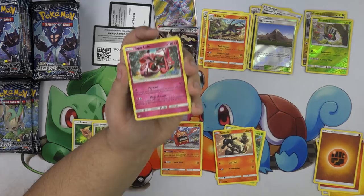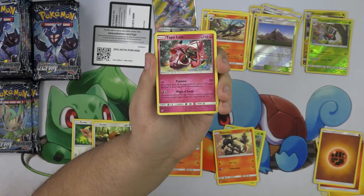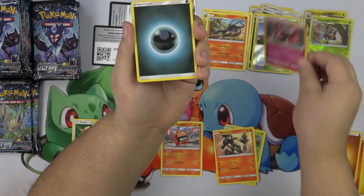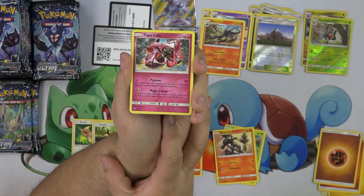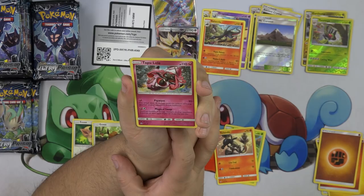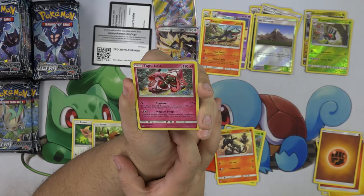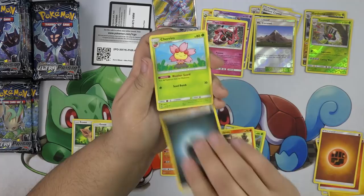We had the Tapu Lele here with Psy Wave, which has an alternate type — it's actually Psychic — and it's a promo card released only in Japan and France right now, but we're supposed to be getting it sometime early this year. And a Oranguru — Oranguru is beautiful.